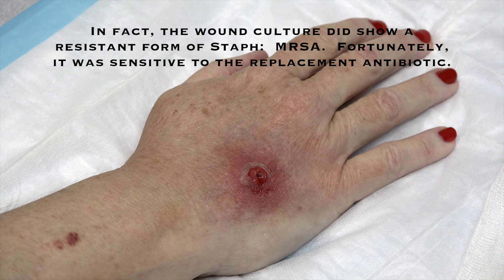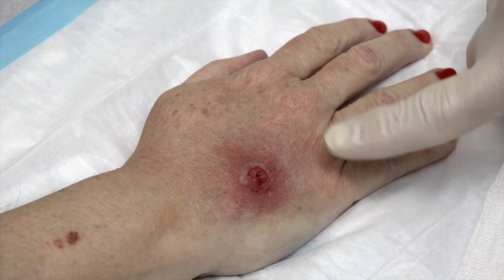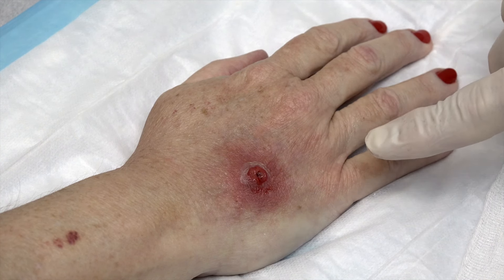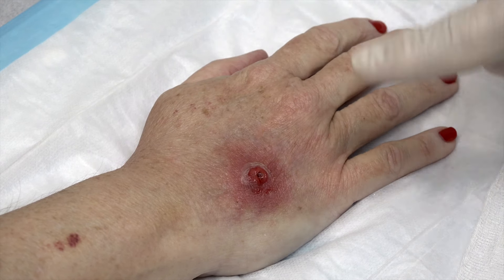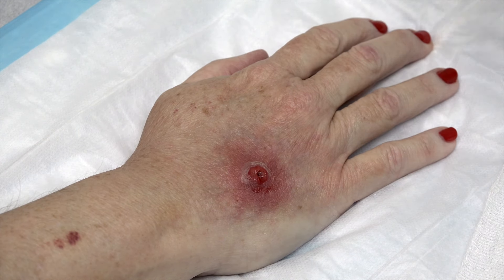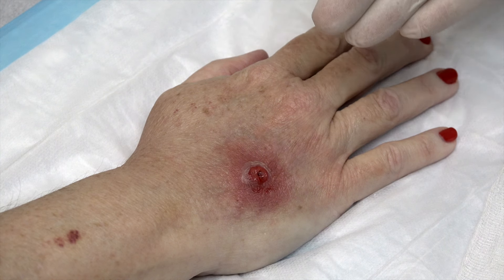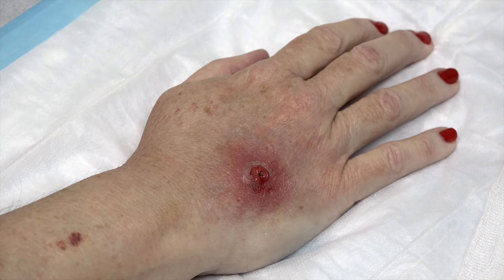If we get culture information that tells us we need to change the antibiotic I'm giving you today, we will call you and do that. We're going to put a dressing on this and keep it clean and dry. Do not put ointment on this — it could plug it back up and allow this to abscess. What we thought was an abscess was actually what we call an eschar — that stuff that looked like pus that came out was a very small eschar.